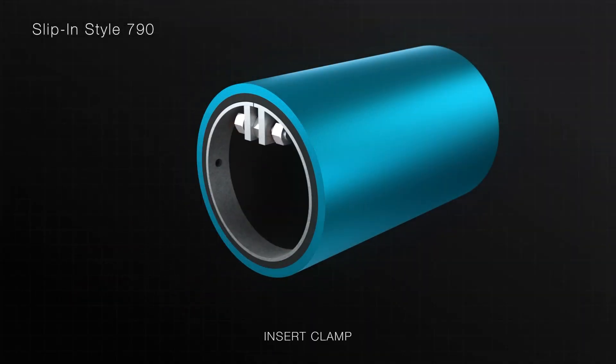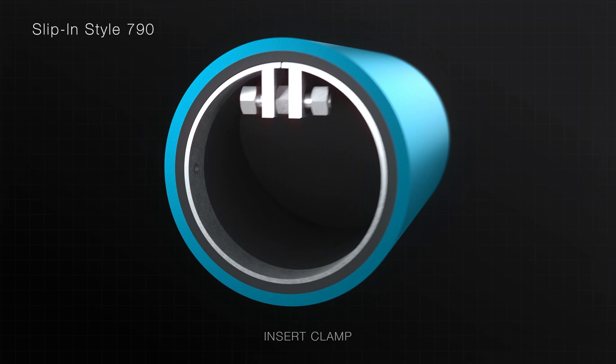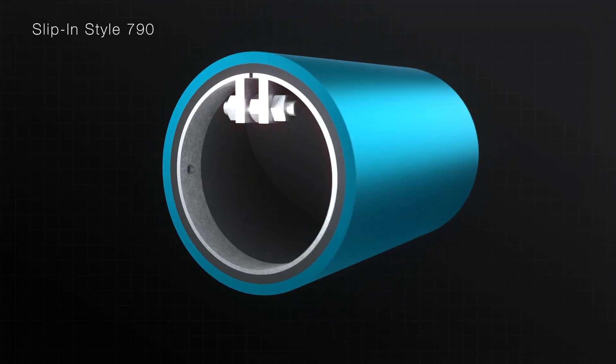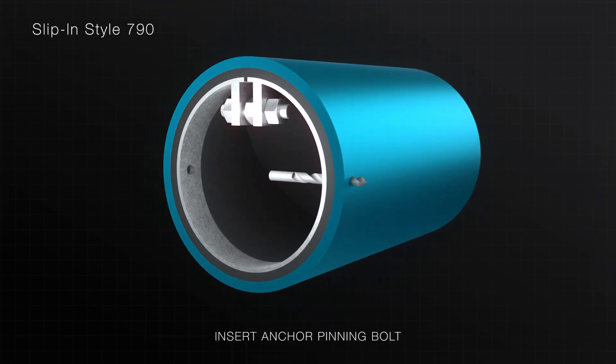Insert the expandable internal clamp into the end of the rubber check valve. Tighten the expandable internal clamp until the stainless steel portion of the clamp has embedded itself into the rubber cuff of the valve. Once the check valve is installed, drill holes and insert the anchor pinning bolts, then fix the pins by welding, silicone, or adhesive to secure in place.